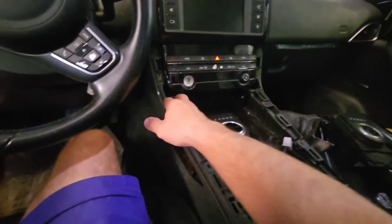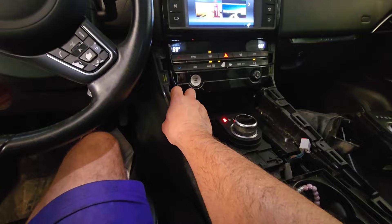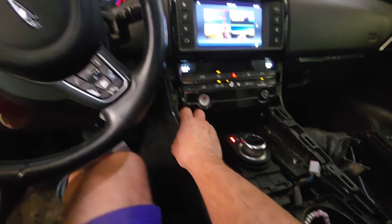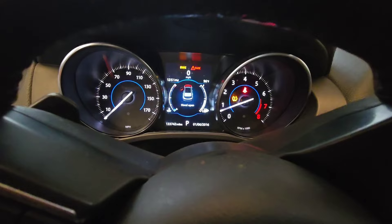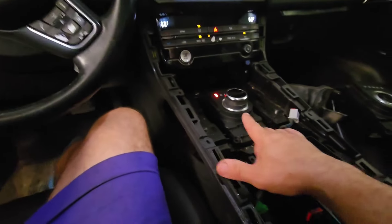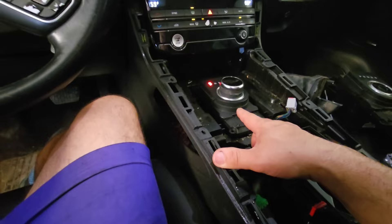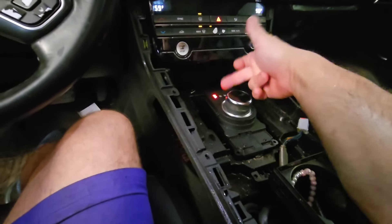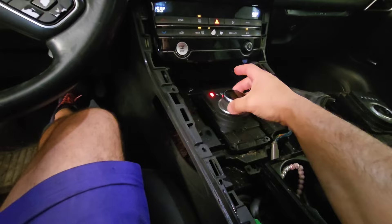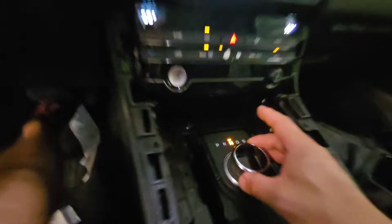To show that it actually works - this is a used module, no programming needed. We start the car and the car starts. Before, the car did not want to start - it was saying the car was in park and the gear shift did not want to come up. As you can see, everything is now fixed because the gear knob came up. It's in park and we can do reverse, neutral, and drive.